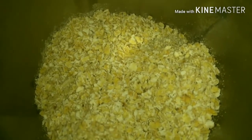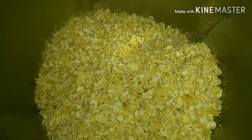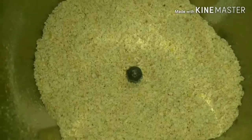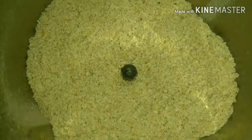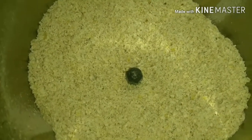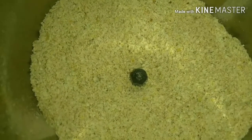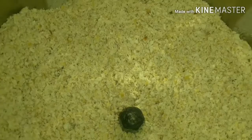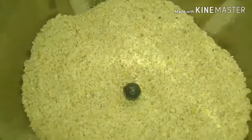Put it into your mixie jar and pulse it four to five times so that you get a nice flour out of it. This is the texture of the oats flour we've created. I'm going to split it into three-fourths and one-fourth — one-fourth for making the outer coating of the cutlet, and the rest I'm going to use for cooking the filling.